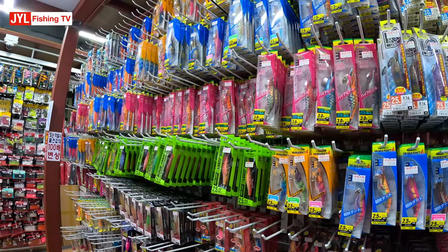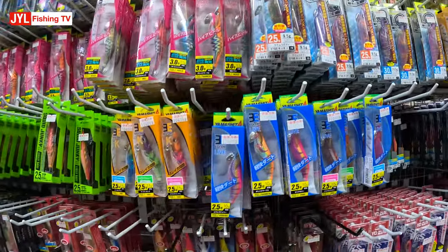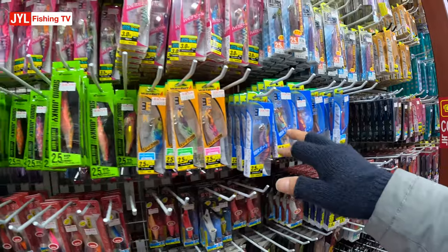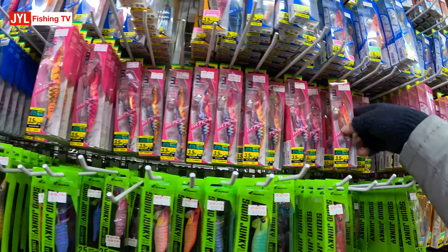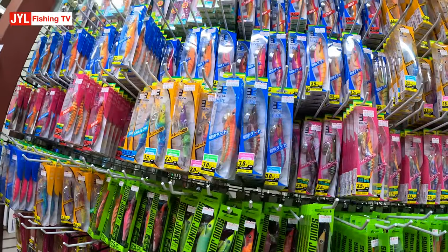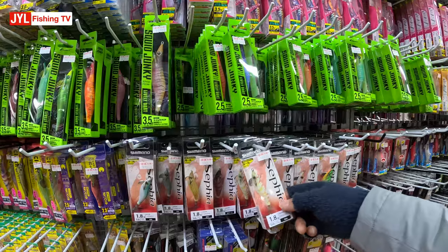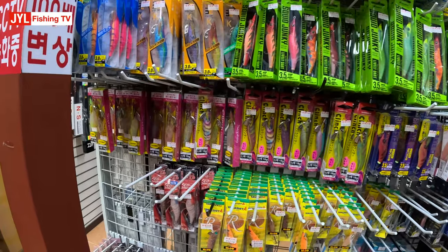Do I have enough squid jigs? I probably don't. Yamashita's are like $11. These ones are probably a bit more fancy — Megio, live search, they're like $17. But all the rest is around $10. Shimano ones. Zephyr — just $10. Shimano, only $10.